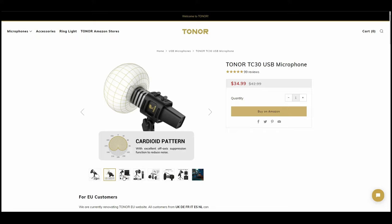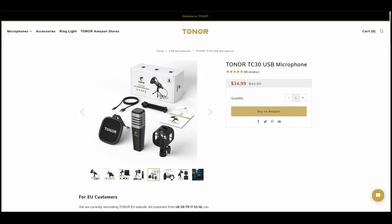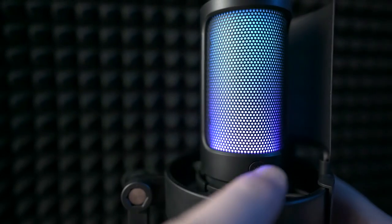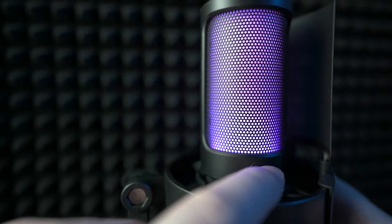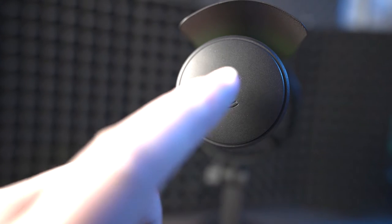Both microphones sit in the sub-$50 category, both are USB plug and play, and they have enough differences to draw some interesting comparisons and give you some food for thought if you are torn between the two. The Feefine Ampligame A8 is a USB plug and play condenser microphone with controllable RGB, audio output jack, input volume control, and a mute button.